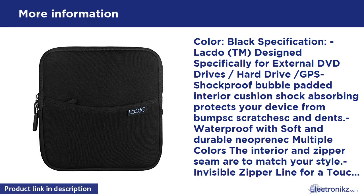Exterior dimensions: 7.52 x 7.8 x 1.3. Interior dimensions: 7.12 x 6.7 x 1.18 (L x W x H).